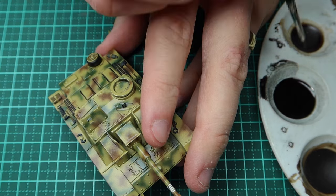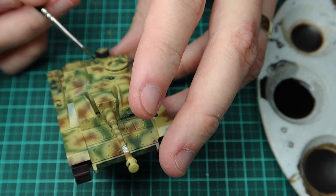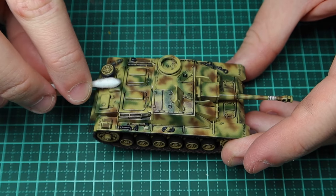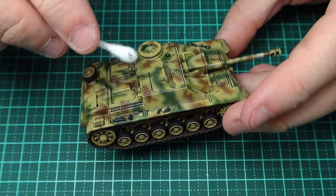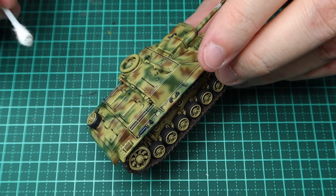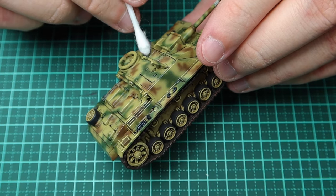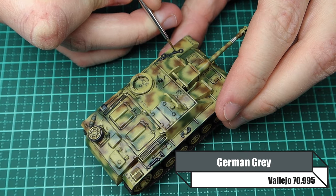Some people coat their entire model in the wash and that's fine, but I prefer the pin wash for accuracy. To tidy up enamel washes, you can use enamel thinners on a paintbrush, a cotton bud with enamel thinners, or just a dry cotton bud. I wait 15 to 30 minutes — sometimes 60 — and use the cotton bud without thinners first to see what I can pick up. If the wash is stubborn, I add a very small amount of enamel thinners to clean it up.